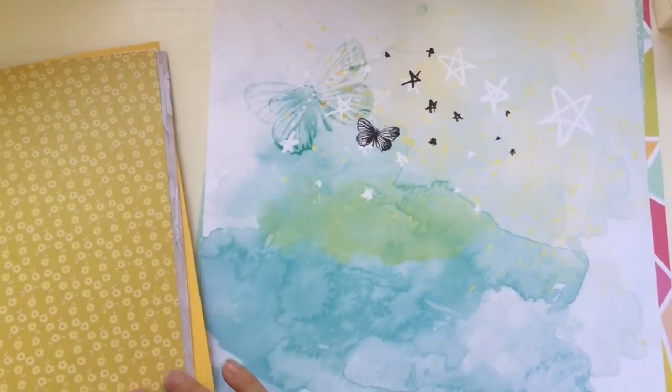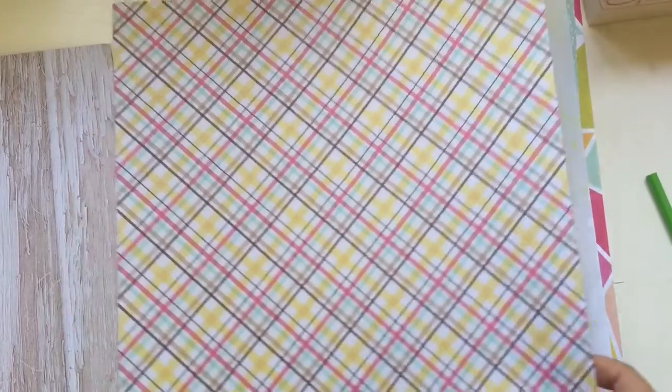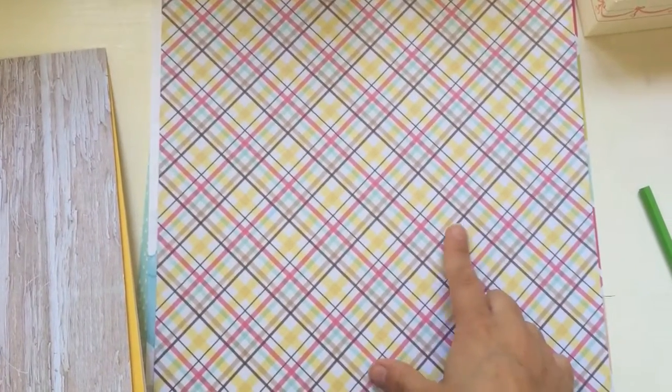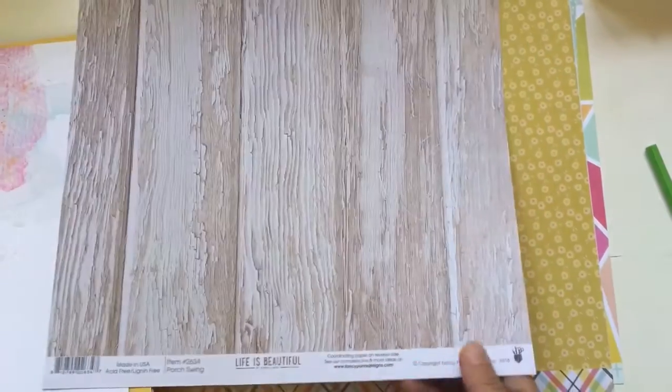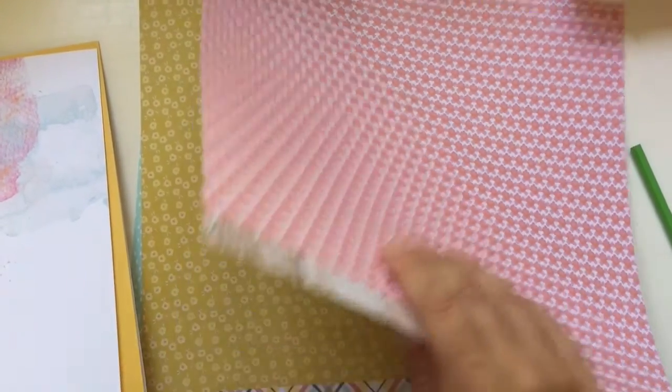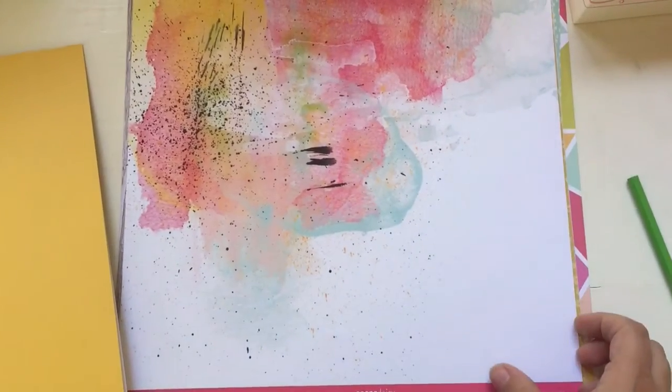And I love it. And then we have a Fancy Pants paper from the Life is Beautiful collection. This one is called Summer Picnic. It's got this lovely plate on one side, and then cute little flowers on the other. I really love the colors - perfect for summer. And then another Fancy Pants paper - I really like the wooden pattern here. And then we have another Coco Daisy exclusive paper.